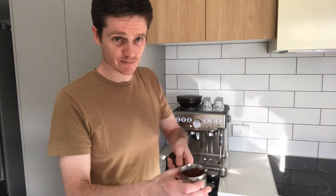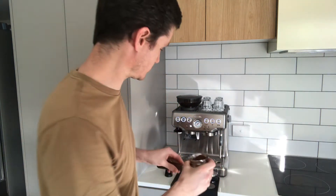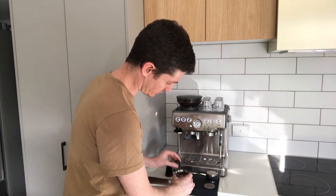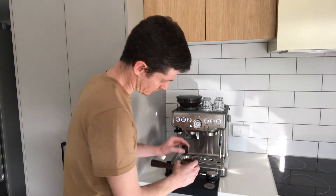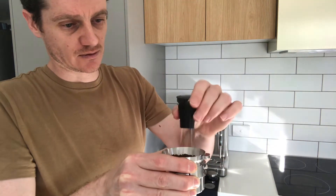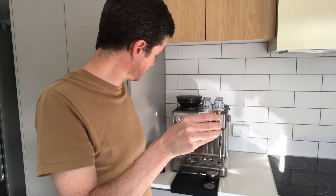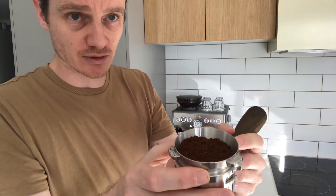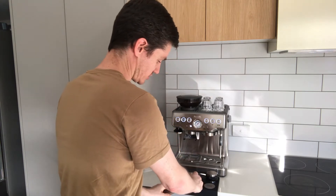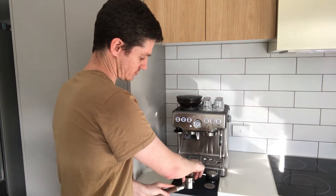Once I've ground my coffee, I'll normally use this needling or WDT tool just to remove any small air bubbles or channels in the coffee and break that up — it's a very simple process. Once that's done and the large pieces and air bubbles have been removed, I'll just give it a little tap on my tamping mat so I don't scratch the kitchen countertop, then unscrew and remove the dosing funnel.